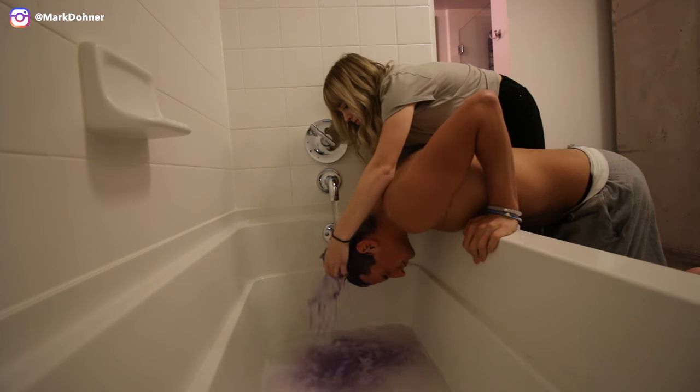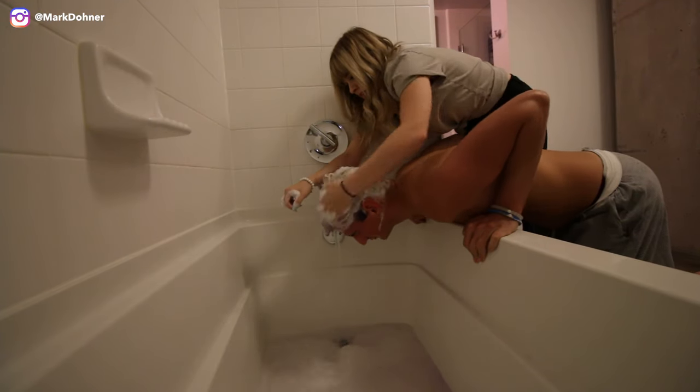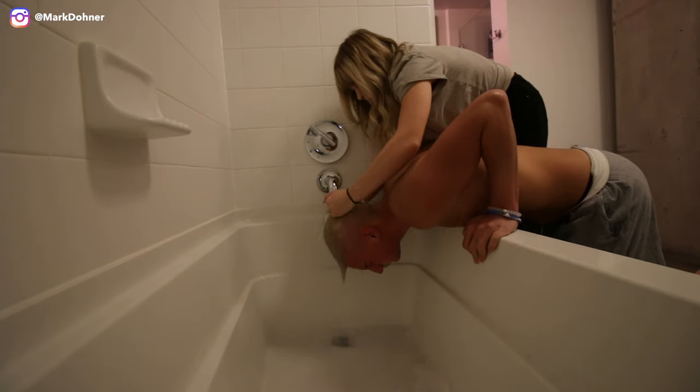We're almost done — about 15 more minutes. It's been 25 minutes and now I'm going to rinse out the toner. Hopefully my hair is the right color I want it to be — if not, I guess this tutorial was very unhelpful for you, sorry. Moment of truth. As you can see, the hair is iced out, baby!